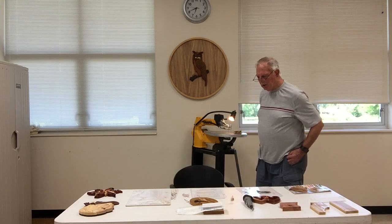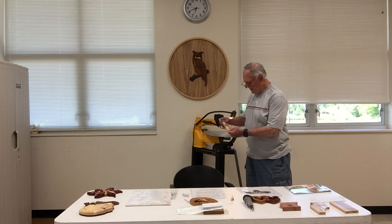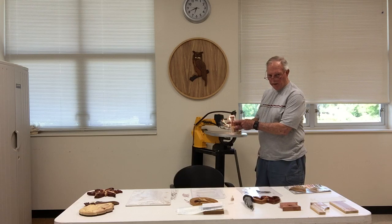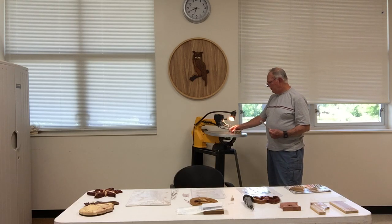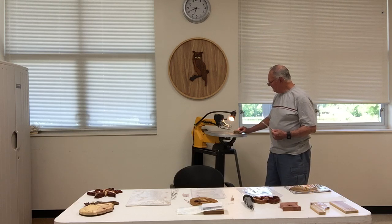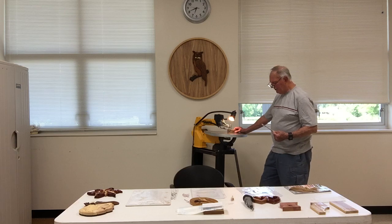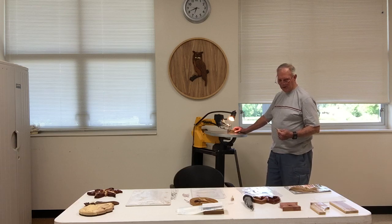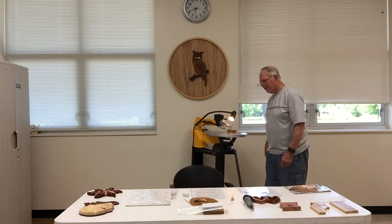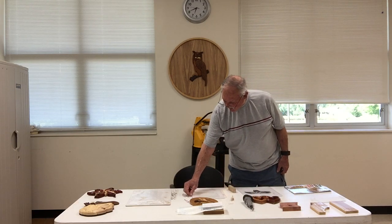Scroll saw blades are sold by the dozen — bundled in packs of 12. The blade is very thin and does break. I've been doing this almost three decades, and when that blade breaks while you're sawing there's a bit of a startle to it — your foot will jump off the switch and the saw will stop. That's actually a really good safety feature.